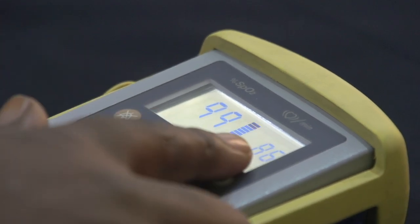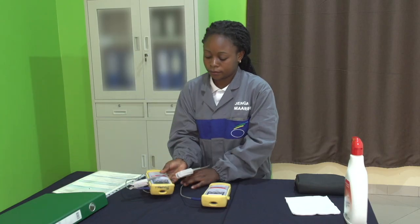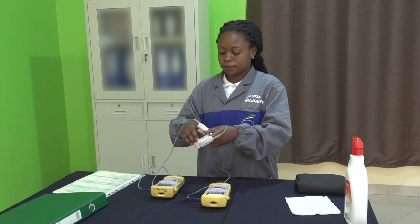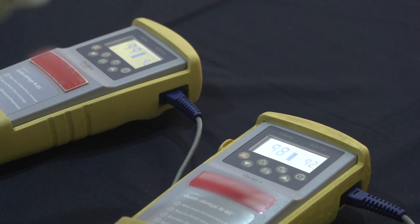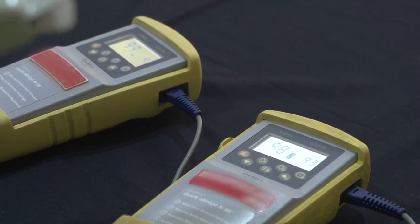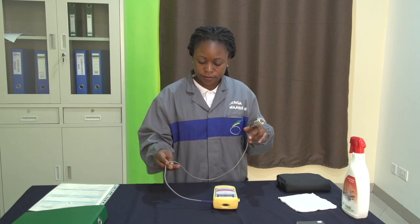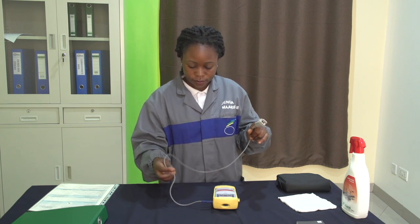Ensuite, on va vérifier la crédibilité de ces mesures par comparaison aux mesures habituelles ou à l'aide d'un autre oxymètre de pouls. Par exemple, on vous montre que quand on se connecte sur un autre oxymètre de pouls, on a bien les mêmes valeurs qui s'affichent à plus ou moins 3%. Pour vérifier la fiabilité du capteur, on va reconnecter le capteur sur notre doigt et faire bouger le câble afin de détecter d'éventuelles coupures.